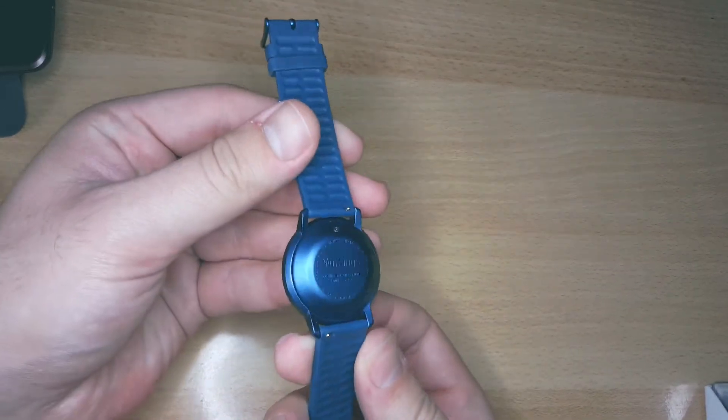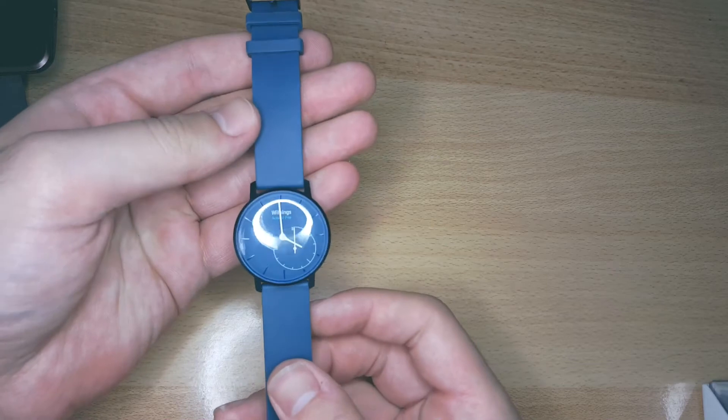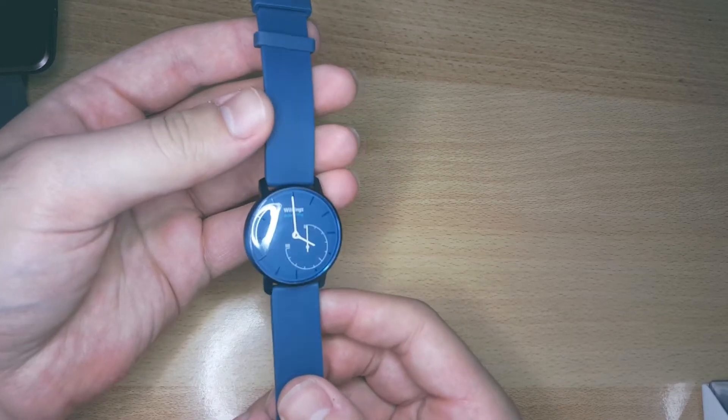What I have here is Whitting's Activit Pop and its battery is dead. I will show you how to replace the battery.